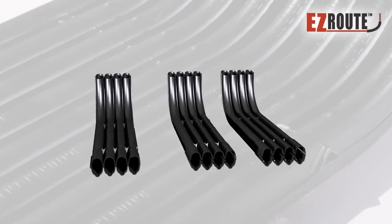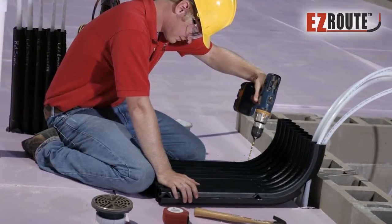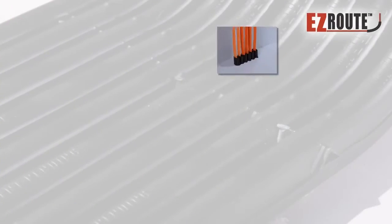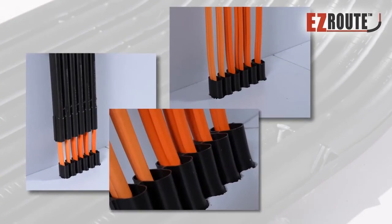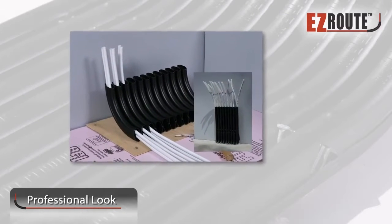Our products come in six or twelve loop configurations. Simply order or cut down to your job specifications and start installing your tubes. Contractors love Easy Route because it saves them time and money when on the job site. They also value the clean, professional finish.